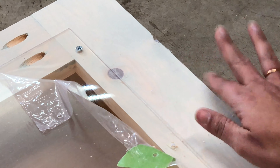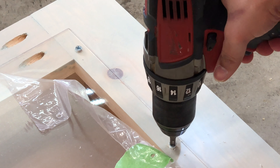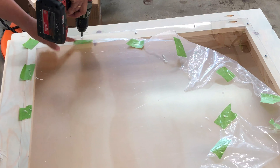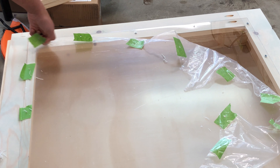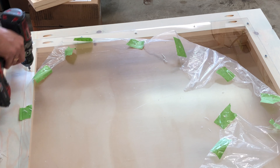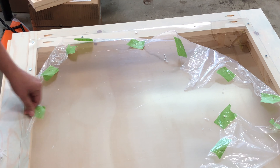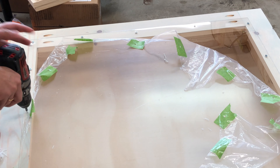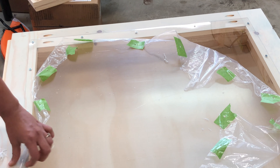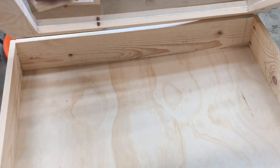Then I slowly peeled back the protective plastic at each location and added wood screws to the plexiglass. Be very careful not to over tighten the screws or the plexiglass can crack. That's it! The lid is ready!